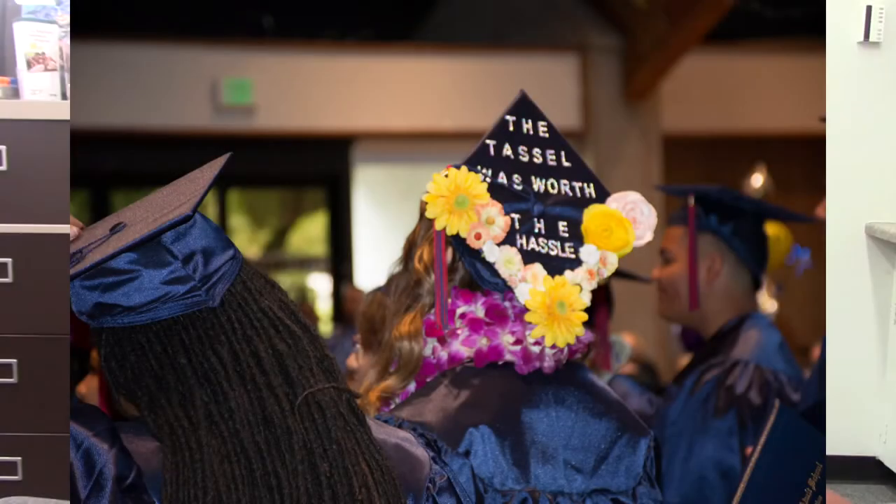Our core mission has been to provide English language acquisition classes, adult basic education, high school diploma classes, and preparation for the high school equivalency exam.